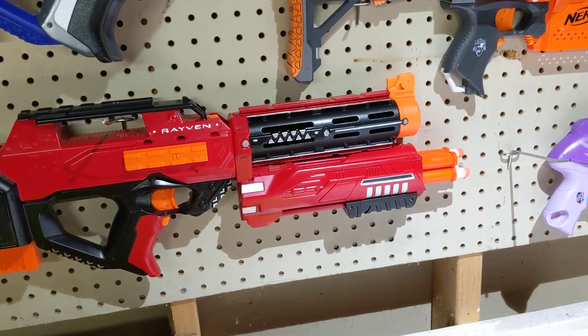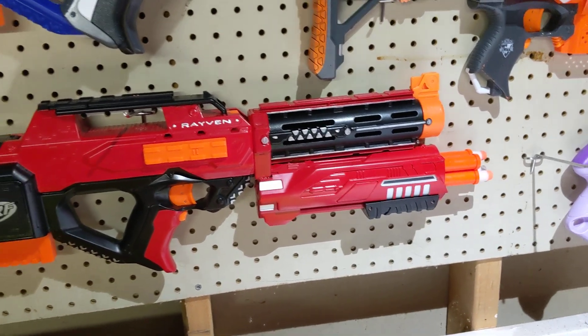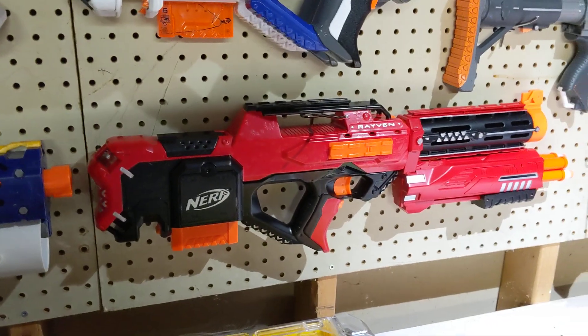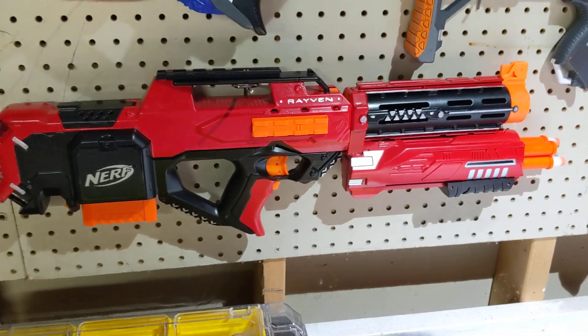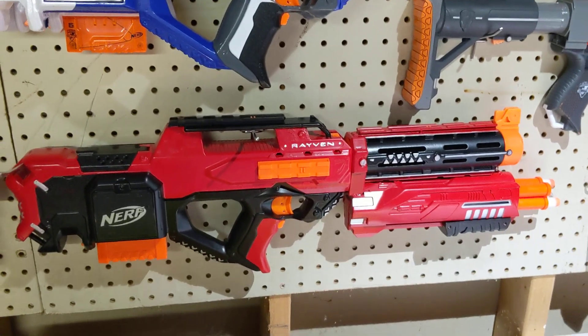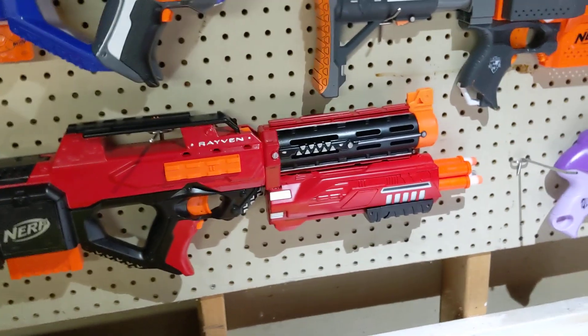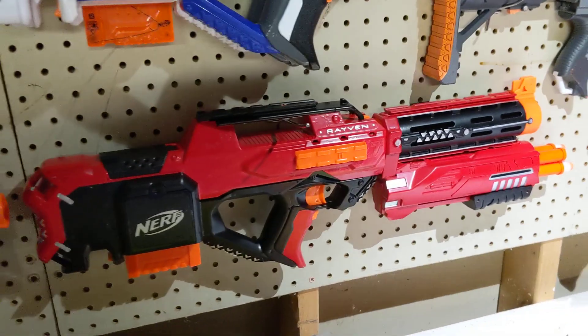Unfortunately I got some glue in the air restrictor on one of the barrels, so it does not function at the moment. I'm going to have to tear that apart and probably replace that — I just discovered that right before making this video. I can show you the shotgun functionality, but it's only going to fire three darts right now. When it's working it will typically fire one, two, three, or four darts. It works pretty well.